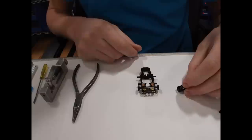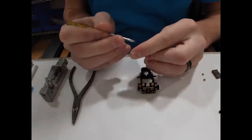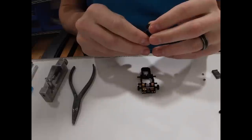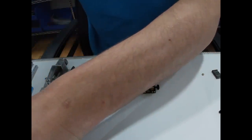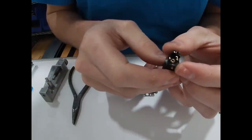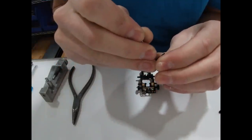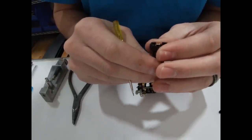Next we need to put our bushing in our end bell. Start by making sure the brush arms are even, throw it in the brush spreader and seat it. Check that it's nice and even — looks like it's seated really well. Just push this brush arm down so that it doesn't hit the comm ring.